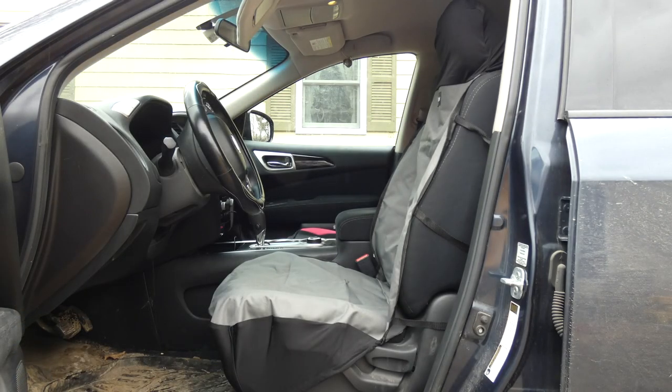I have the gray bucket seat cover and the gray cargo liner. They're also available in tan if you prefer that. Again, they're both machine washable and waterproof, which are must-haves for me when I'm looking for protection for the upholstery of my vehicle. The car seat cover runs $24.99 on Amazon right now, so it's fairly average price for a waterproof car seat cover.